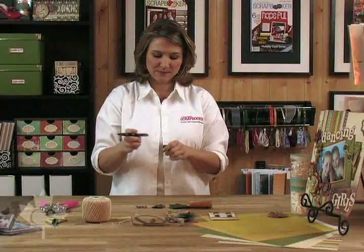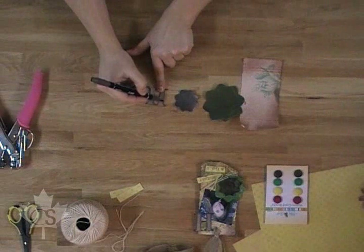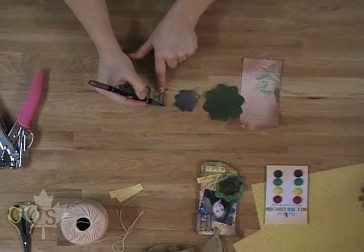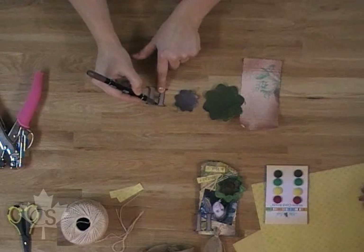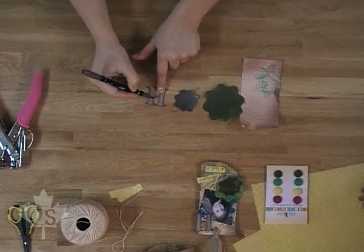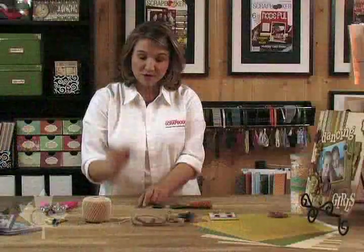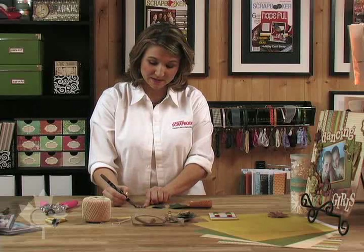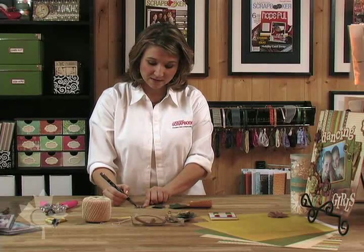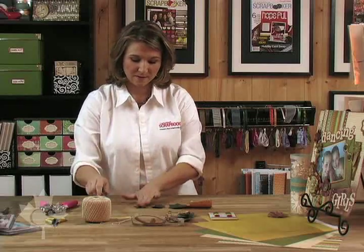With my Stampin' Up marker I'm going to edge it. I'm going to go around just like this, all the way around the edge, and I'm going to really make it pop. Just like that. You can use a marker instead of ink when edging. There we go — finish that up.